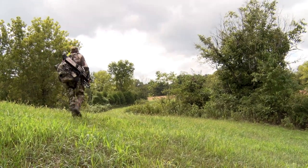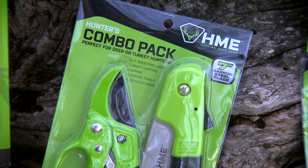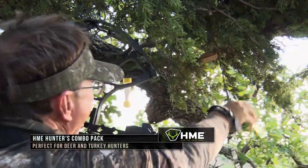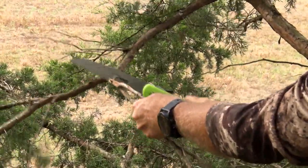Another handy tool that you could easily carry in your backpack when going up into a ladder stand is this Hunter's Combo Pack from Hunting Made Easy. It contains a 5 or 7 inch folding saw and a pair of heavy duty bypass shears. These products work in tandem to cut off any pesky tree limbs that might be in your way.